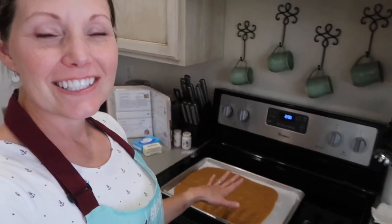It's all cooked and out of the oven. It needs to cool in the pan for about five to ten minutes, and then we're going to roll it up in a dishcloth dusted with powdered sugar.